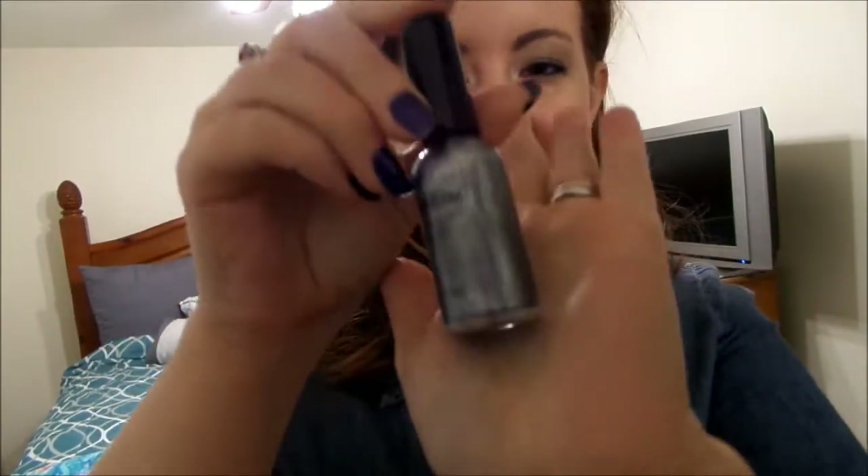Along with that gray water liner, I got the Nailtini in the color Caviar Cocktail. I think that's awesome — it will go really great with that eyeliner.